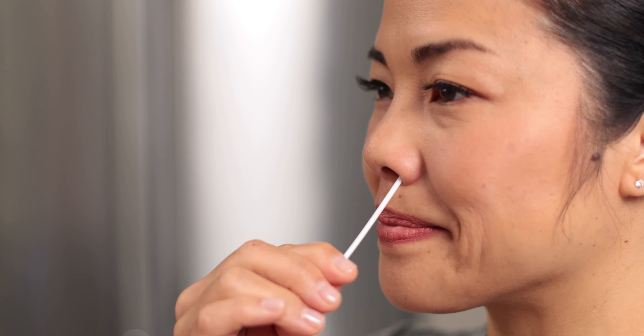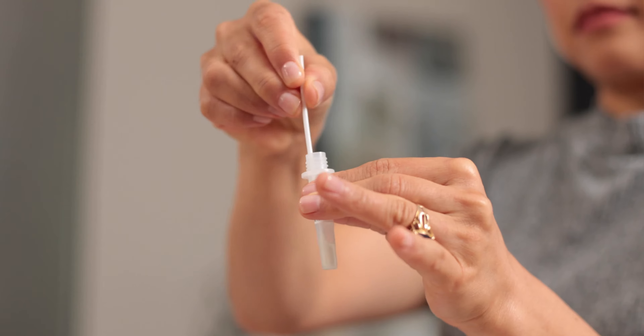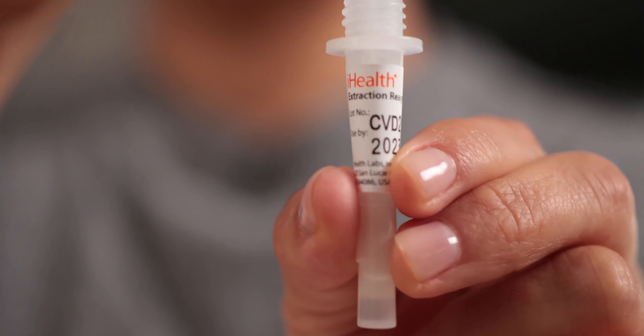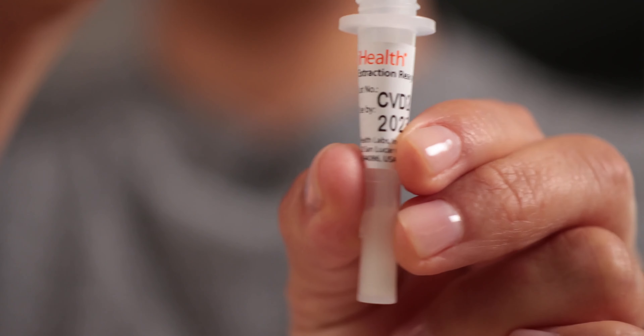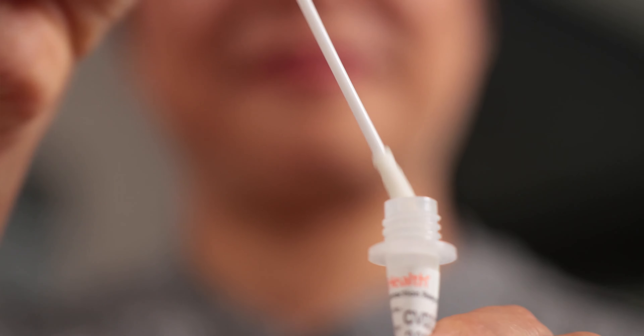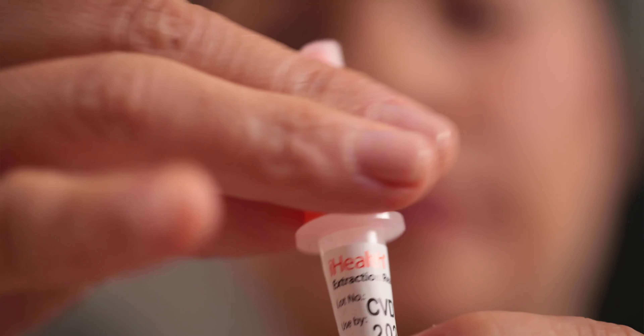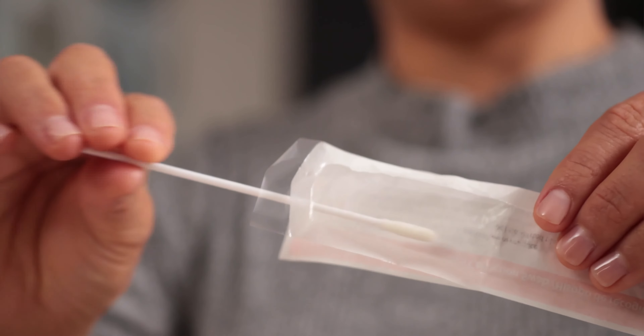When you've finished, swab your other nostril the same way. You think you got it bad? I'm the one who has to keep saying nostril. Insert the swab all the way into the solution. Twist it back and forth in the solution at least 15 times. And, as you're removing the swab from the tube, squeeze the sides of the tube to wring every last drop of solution and sample out of that swab. Then replace the large lid back onto the tube.